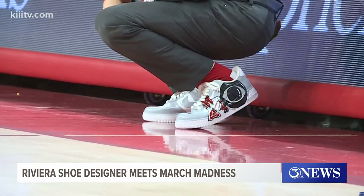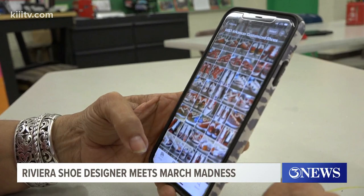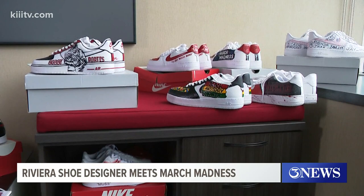Marla decked out Coach Musselman's fit when she started painting his shoes. "These were actually the ones that I have done for Coach Musselman — that was 21 pairs ago." Now she's getting tons of attention from her masterpieces.